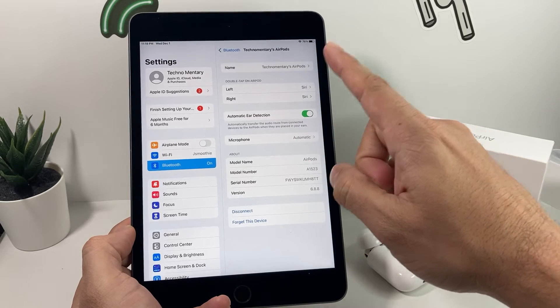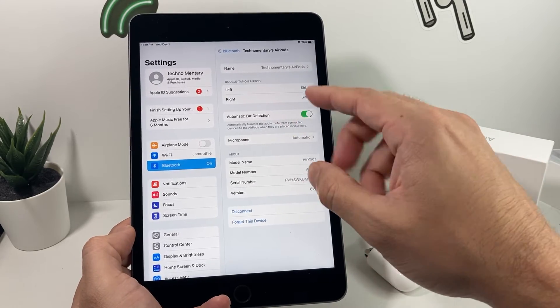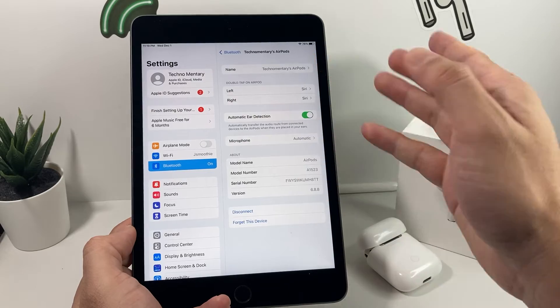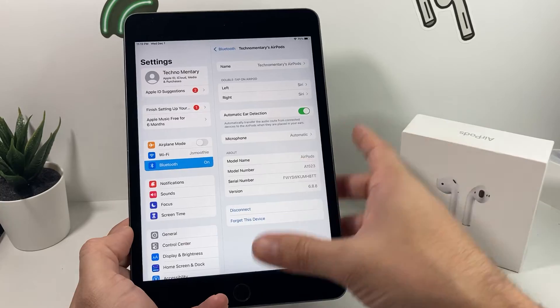All the options will come up here and you can customize everything. If you need to disconnect completely, you can either disconnect so it's no longer connected, or you can forget the device, which will require you to set it up again.